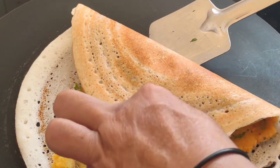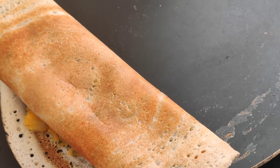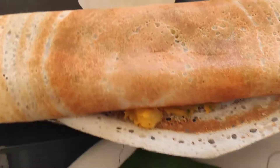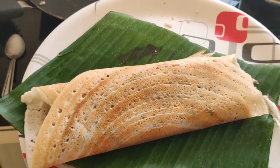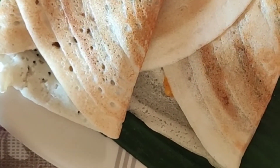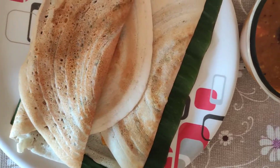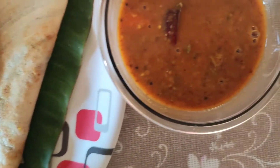As you can see, the dosa has left its sides, so the dosa is ready. We will turn it and take off this dosa now. See how lovely the dosa has turned out! The masala dosa is ready — it's really looking very yummy and has turned out very crispy.